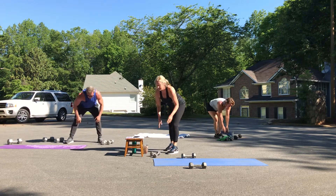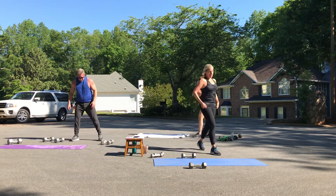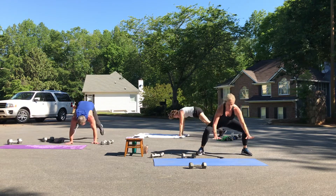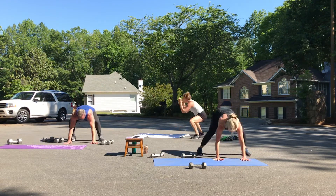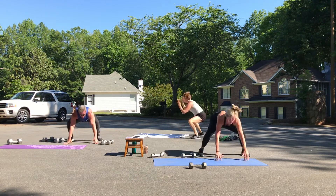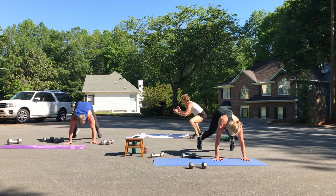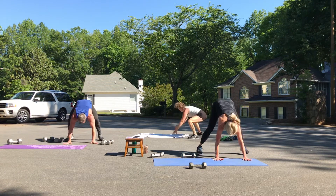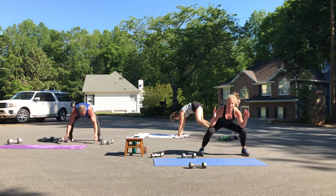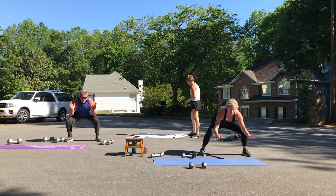Those half burpees — we can't wait. Here we go, feet stay wide. One, two, three, four, five, six — legs feeling this — one more.